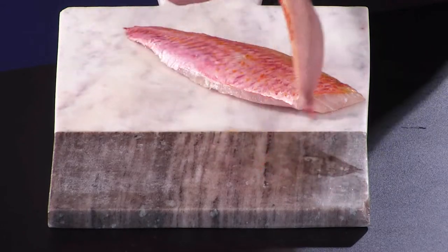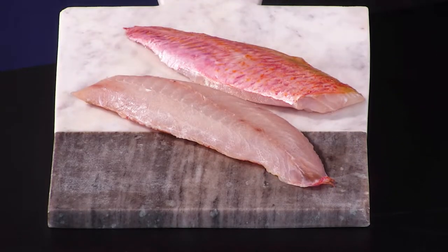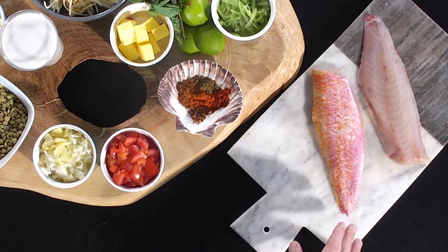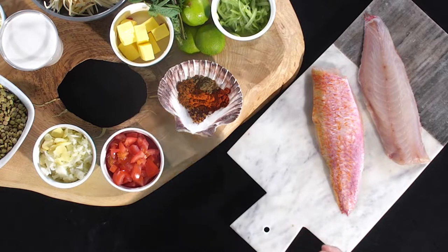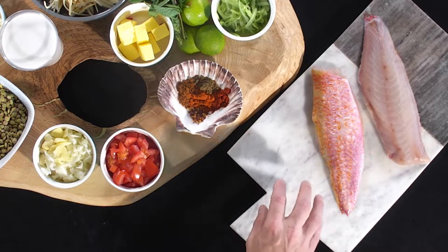Here we have the red mullet fillets — they're fresh, coming from the Cornwall Devon region. This is classed as a white fish, but unlike most white fish, this has got a pretty strong flavour profile to it, and that is why I've chosen this fish in particular to work with my curry today.